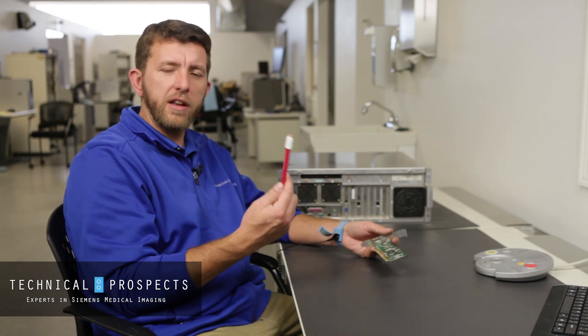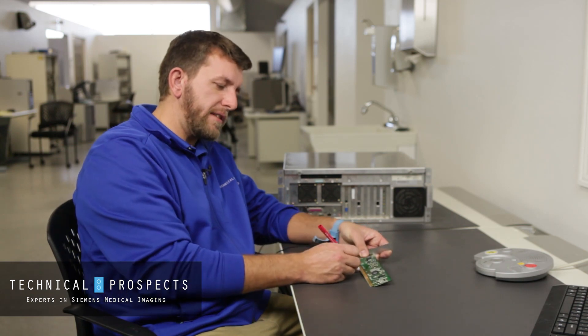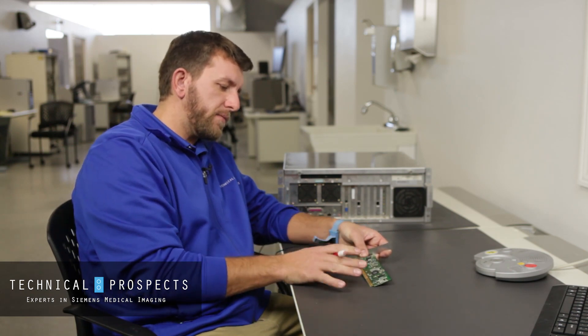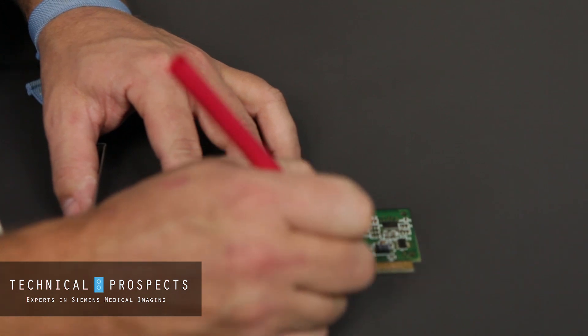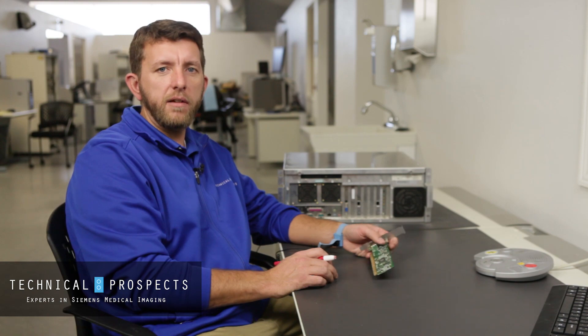a great tool to use is just a standard pink eraser. What you can do with this eraser is just clean the gold contacts, clean them off, get them back to new condition. Then you can put it back in your system and use it again, and you probably won't have to be reseating your cards all the time.